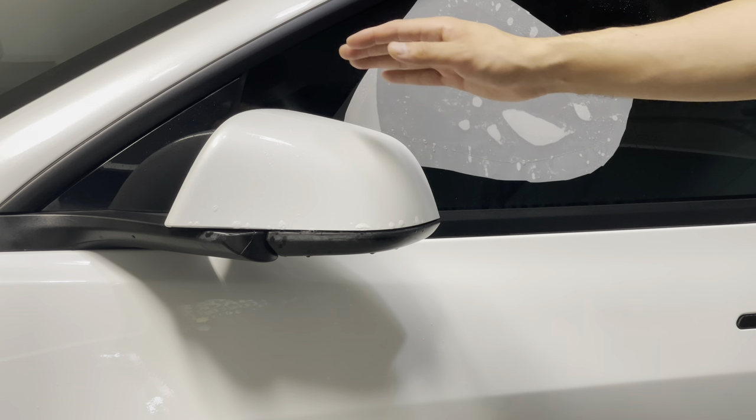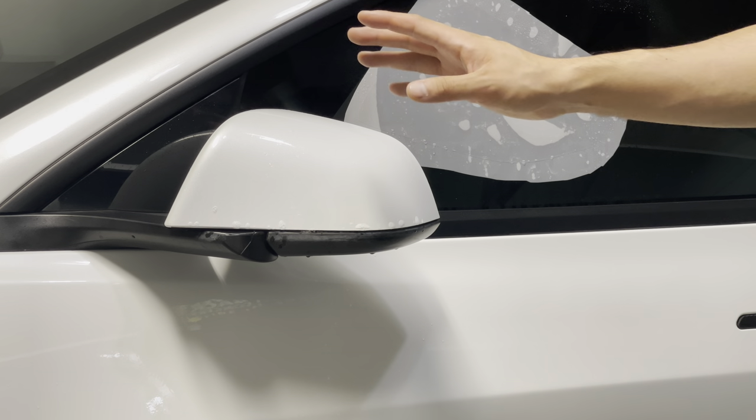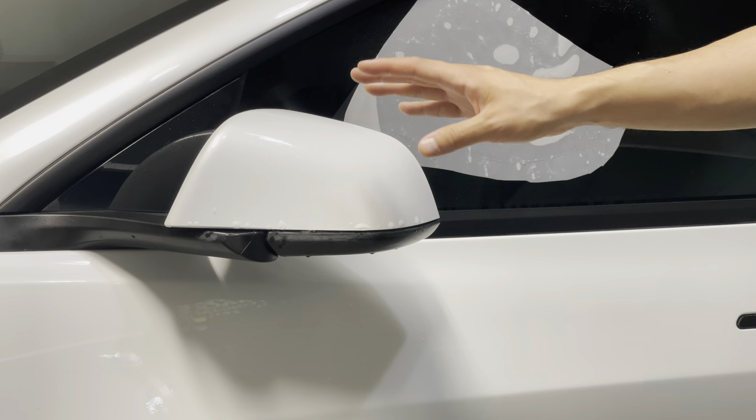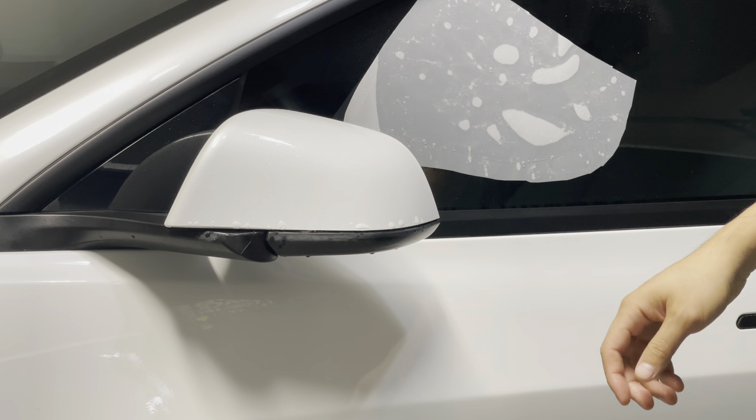Most PPF installers don't include paint correction because it's already expensive. A full PPF on the front end of a Tesla is about $1,700 to $1,900 without paint correction, and with paint correction you're looking at maybe another $500 to $800 or even $1,000 for the whole vehicle.